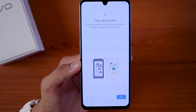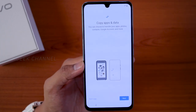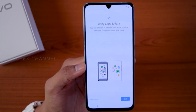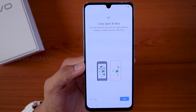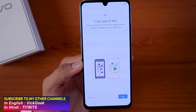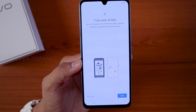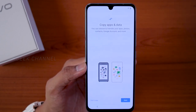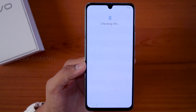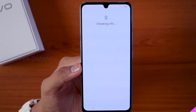The next step is to copy apps and data. If you have apps in your Google account, you can download them here automatically. If you're setting up fresh and don't have data to transfer — or don't have a Google account — just tap 'Don't copy.' If you want to transfer apps, photos, contacts, and your Google account, tap Next. We're setting up fresh, so I'll tap 'Don't copy' — you can sign in to Google later.